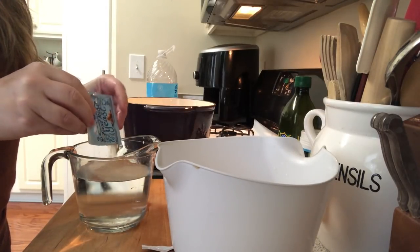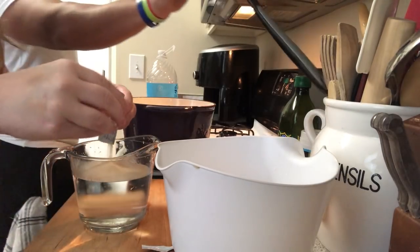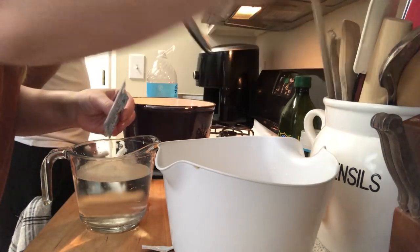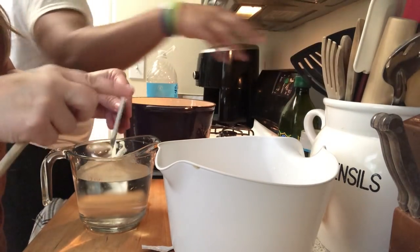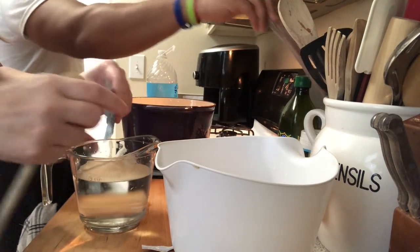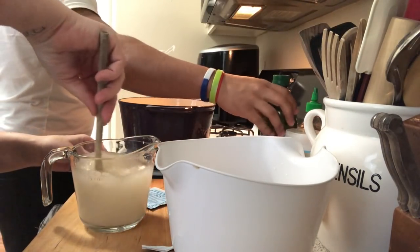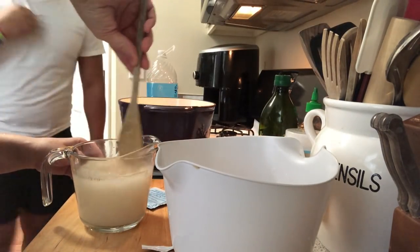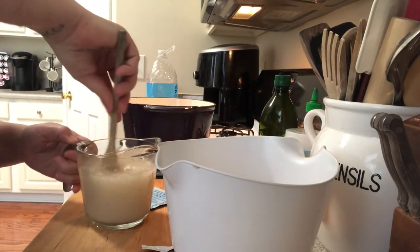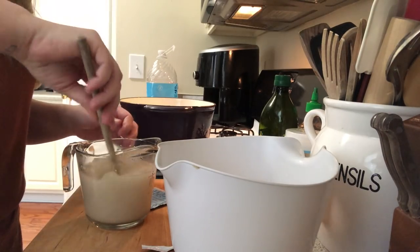So we're just going to add the yeast into the water and give it a quick little stir. Yeast smells awful, but it's going to make some good bread! We're going to mix it and then let it start to activate. After this activates, we'll move on to the next step.